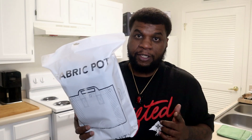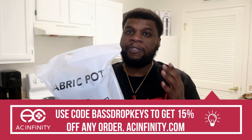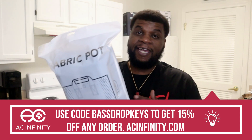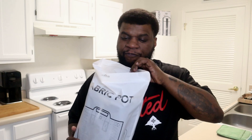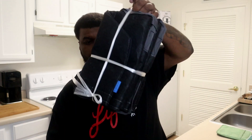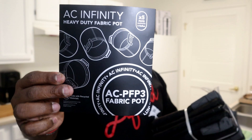I want to thank the sponsor of this video and this series — AC Infinity. You can use the code BASSDROPKEYS to get 15% off any order at acinfinity.com. The fabric pots we're going to be using are these AC Infinity three-gallon fabric pots — let's check them out.